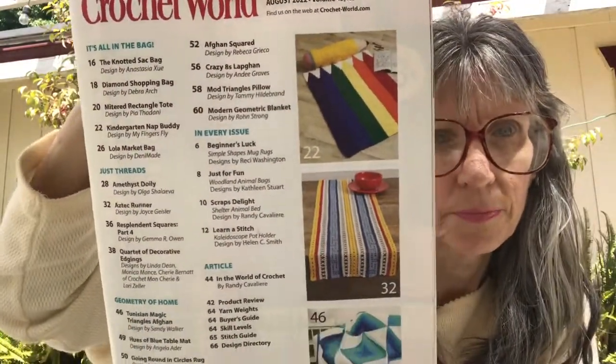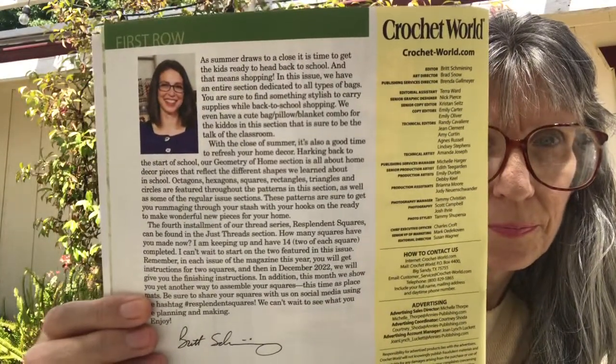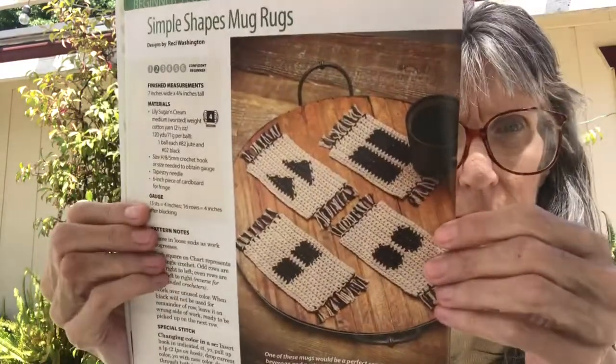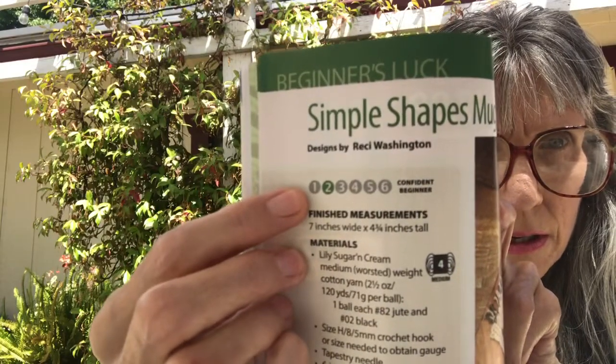Of course we have the table of contents and some notes from the editor. The first pattern is called Simple Shapes Mug Rugs, and this one is confident beginner skill level.